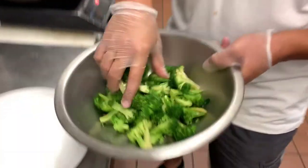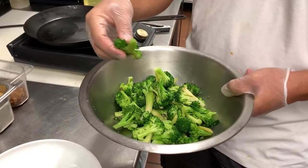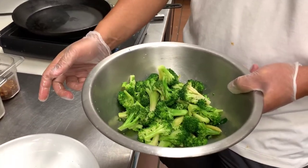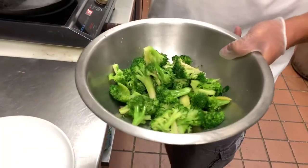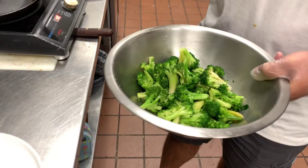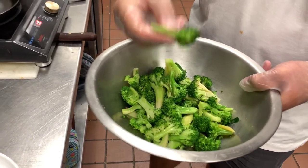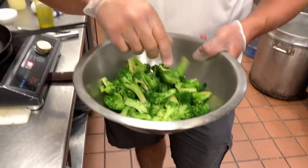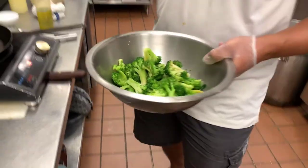I'm putting in some olive oil. These have been blanched and shocked quickly. Blanched and shocked means plunged into boiling water for about 30 seconds, and then shocked in ice-cold water. It gets the green color that we want. We still want it before the point of al dente, because when we grill it and it chars, we don't want it to be super soft.